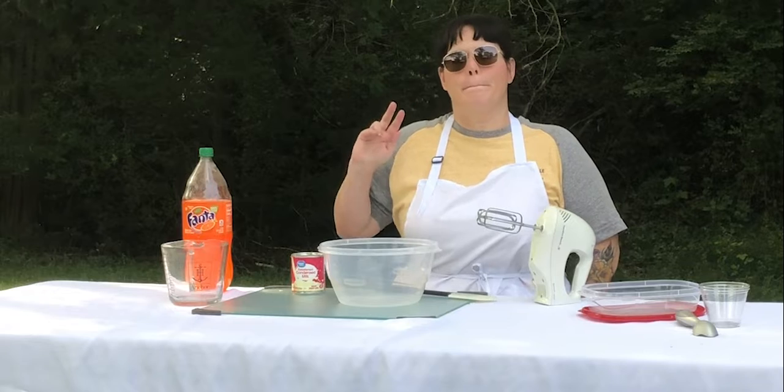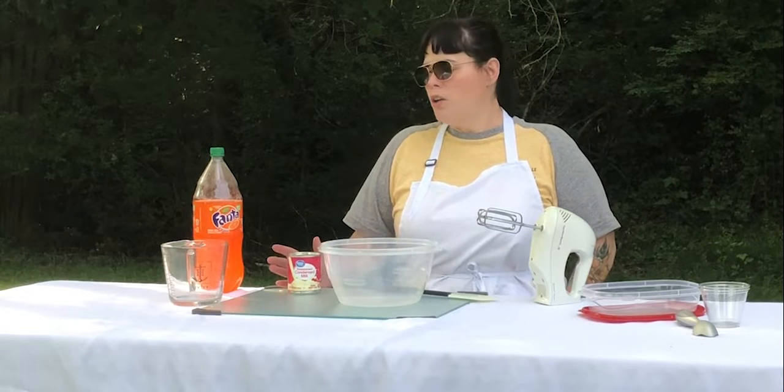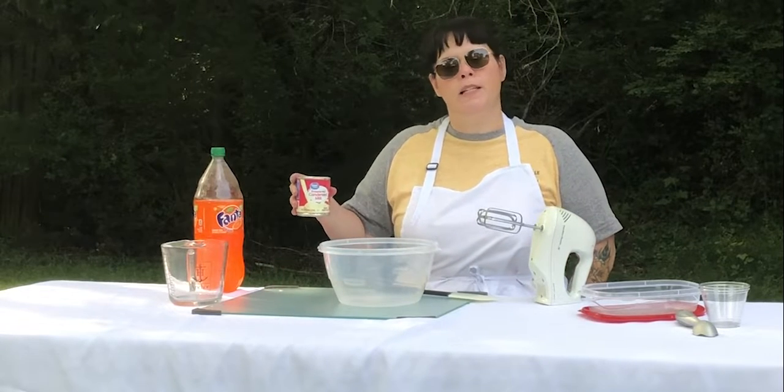Hi, welcome to Kids in the Kitchen with Parks and Rec. My name is Penny Green and I'm the Assistant Manager with the Burt Cobb Rec Center. Today we are going to make two ingredient orange sherbet ice cream. For this recipe you will need orange soda and sweetened condensed milk — two cups of orange soda and one can of sweetened condensed milk.